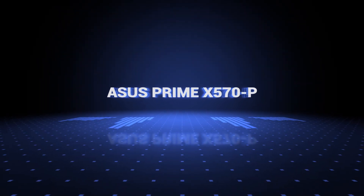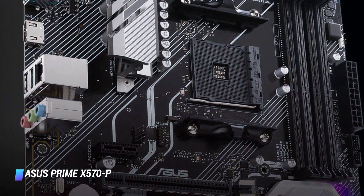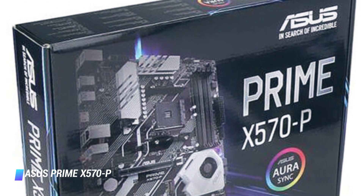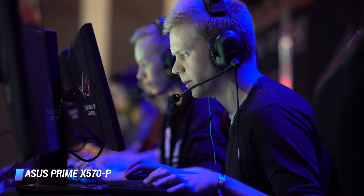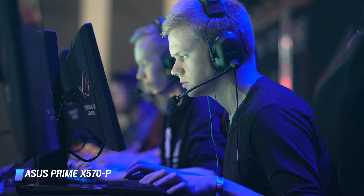Coming at number 10, we've got the ASUS Prime X570P. The ASUS Prime X570P makes for a great entry-level solution to the AMD X570 platform and offers most functions needed to get up and running for both gamers and content creators alike.